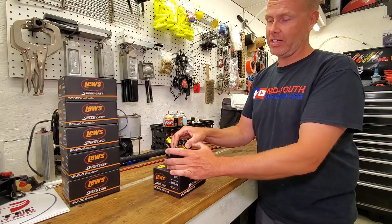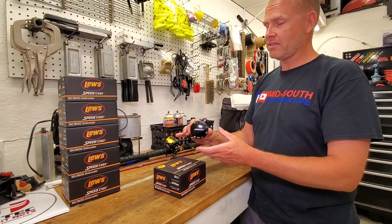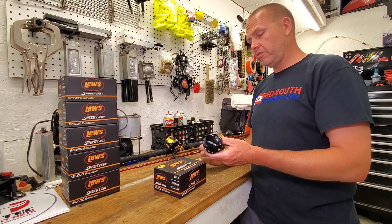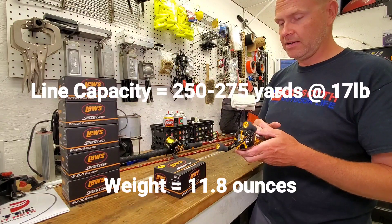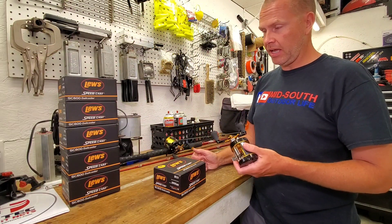I'm also not a fan of levers. I like a thumb bar. So when I stumbled across this by accident and saw it had the thumb bar, and then remembered that some of you had recommended it, I looked into it thoroughly. The specs I did find — the gear ratio, the capacity, the weight — they all did it for me, so I ordered them.